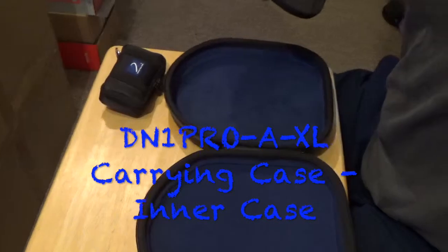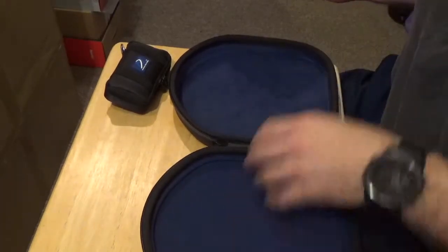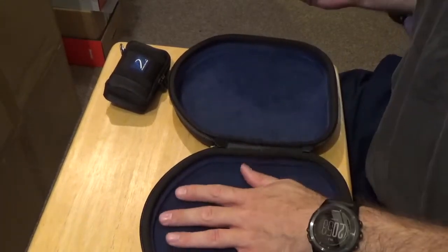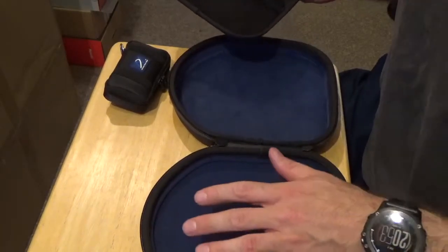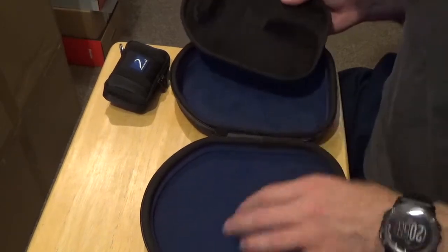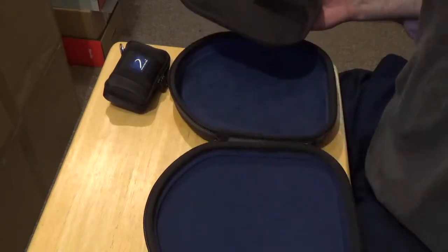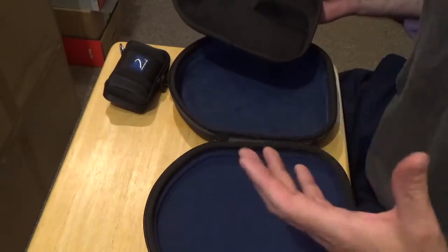Moving on to the inside of the DN1 Pro-A-XL carrying case: we have blue lycra lining the inside of the main top half and bottom half of the case. There is also a half centimeter of foam underneath the top half. That allows for a nice soft cushion — if for any reason your headphones were a bit high or even touched the top half, it would just be into the foam so there is no damage. It also helps the headphones stay put rather than move left and right.